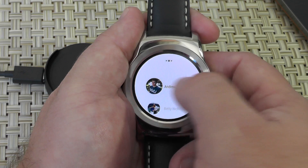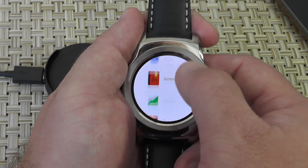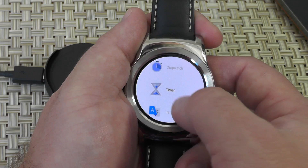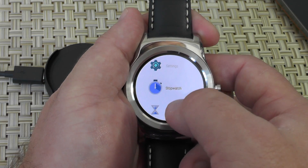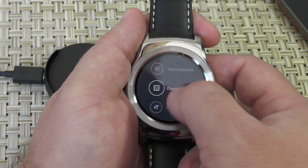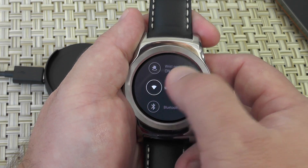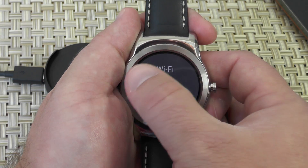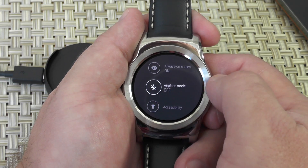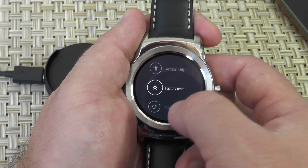I'm going to fumble around a little bit. We have contacts front and center. Flipping through: dictionary, finance, fit, flashlight, Google, LG Pulse, remote shutter, settings. Some of this is native to the watch. Wrist gestures — this is new, part of the 5.1 thing. You can turn them on and off if you don't want to use them. Wi-Fi settings — this is also new. So if you're out of range of your phone, it will hook into the Wi-Fi in your house, and you don't have to worry about being within Bluetooth range, as long as you're on that same Wi-Fi network. Magnification gestures and accessories.